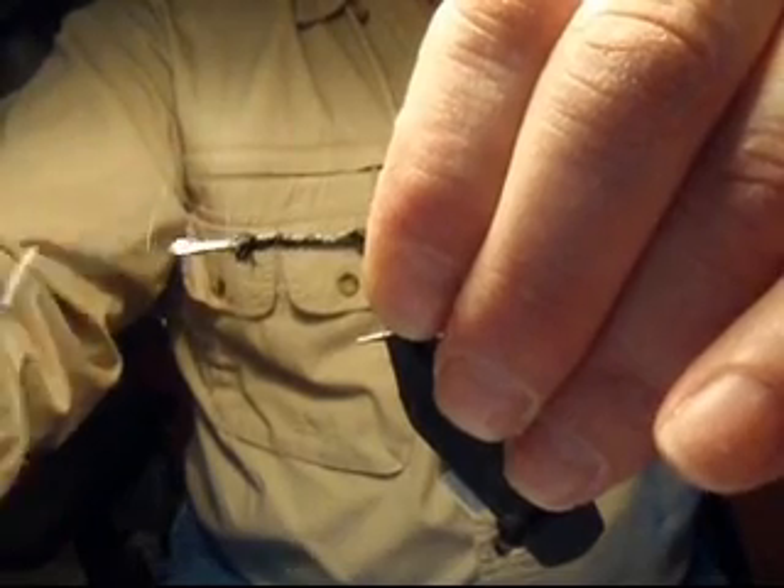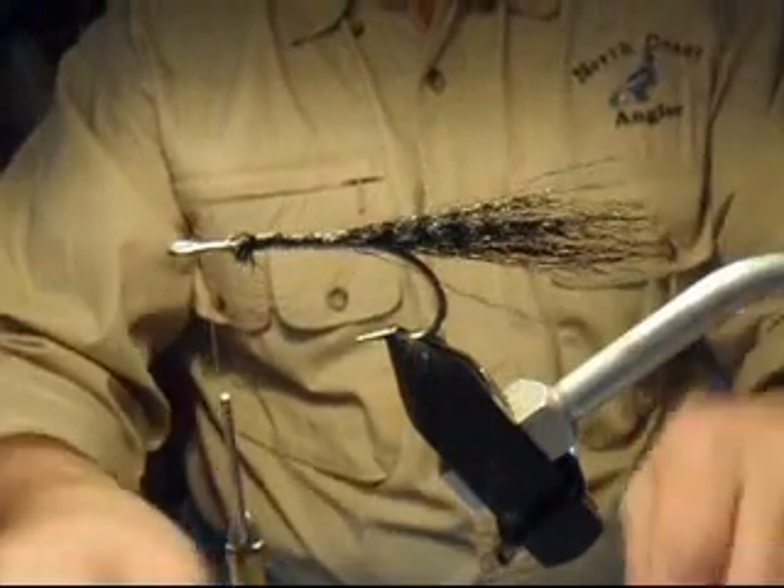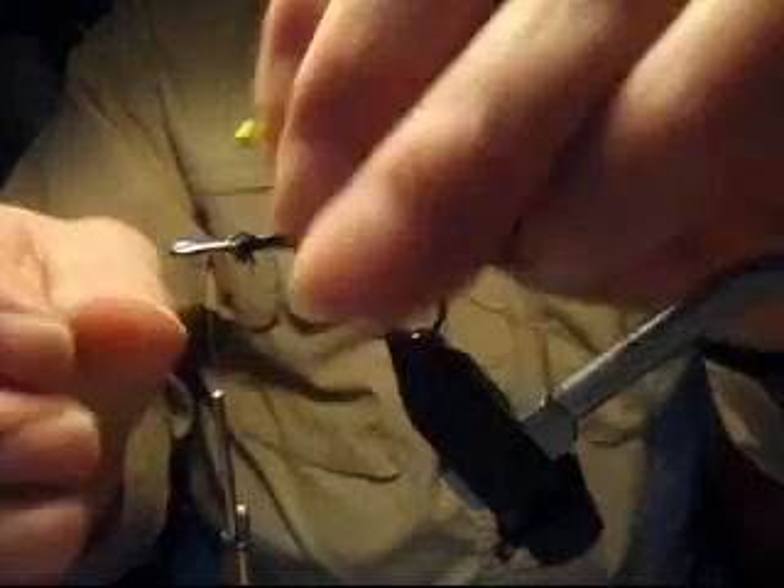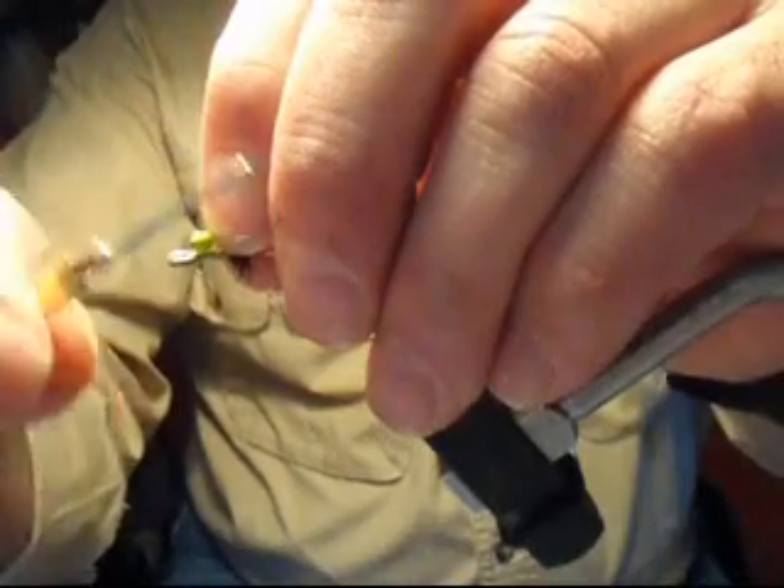Bring the thread back up to the hook eye to tie in the next material, which will be the chartreuse bead chain eyes in size medium.